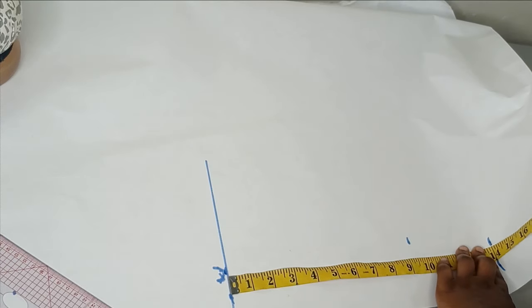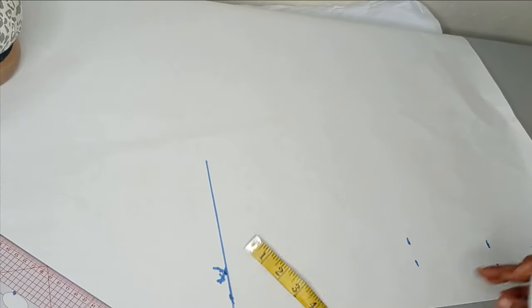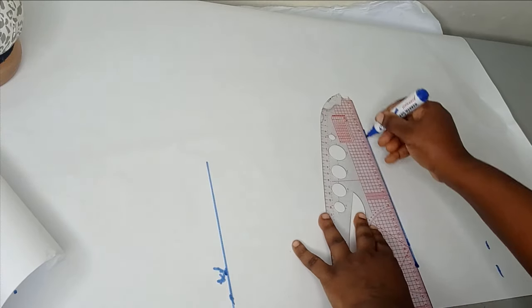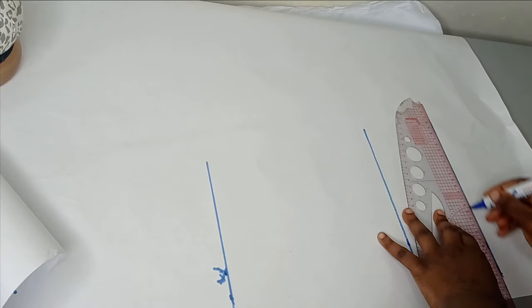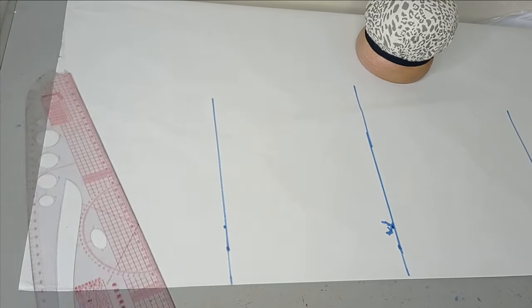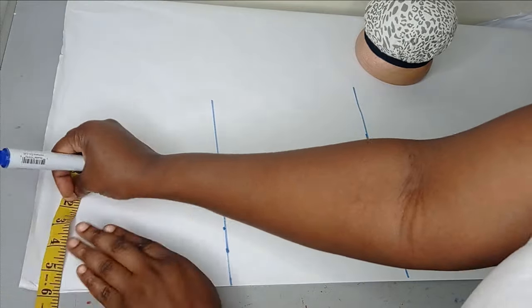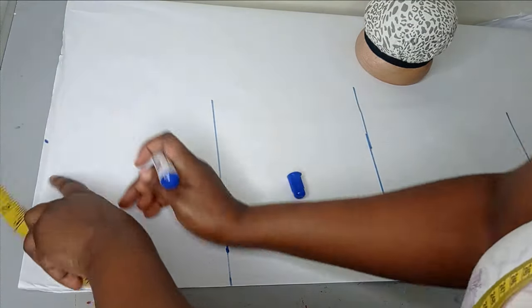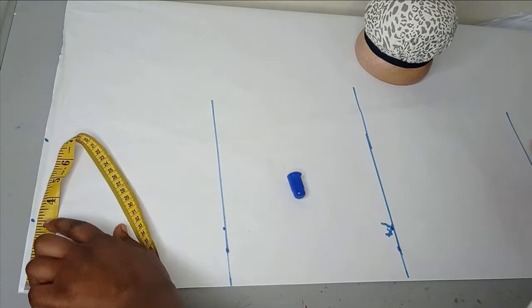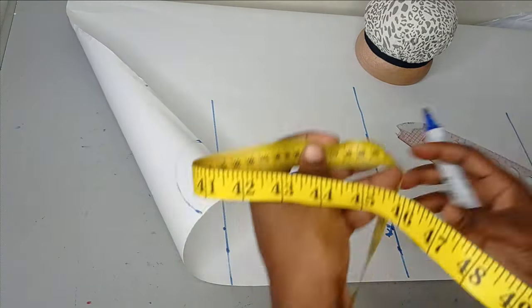I'm going to make all of this into a straight line and label the lines, then start drafting the pattern. From the starting point I take the shoulder measurement — 14 inches divided by two gives me 7 inches, so I'll mark 7 inches here. For the neckline, I draw out 3 inches by 3 inches as a tentative neckline, which I'll still modify to fit my design.